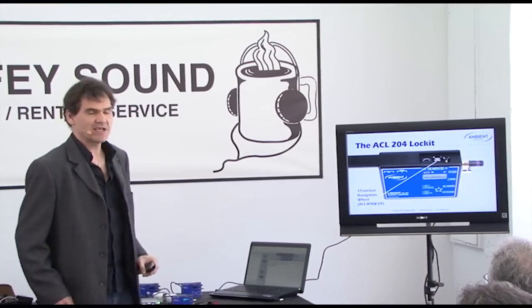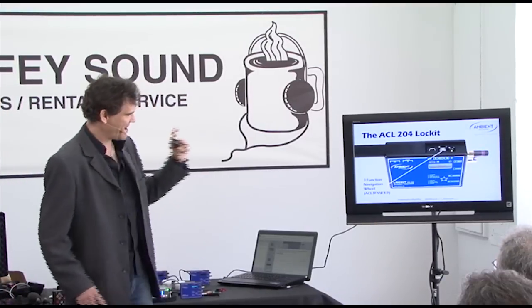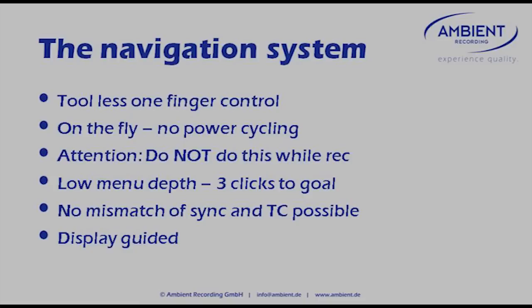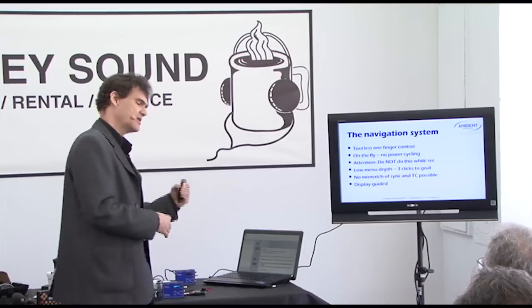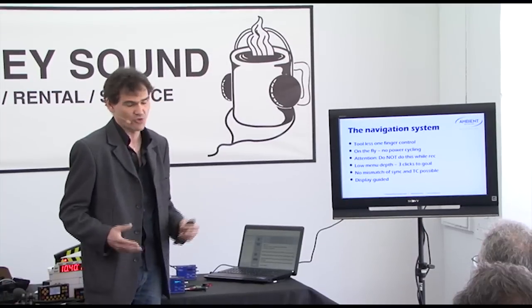One thing we're absolutely excited about is that we've done away with screwdrivers and dip switches. We have a three-function navigation wheel — we're so proud of it, we call it the ACL three-function wheel. What that enables is really two less one-finger operations. The good thing is you can do everything on the fly, no need to power down the Lock-It or look into the manual — you just adjust the unit as it's running. Be careful though: don't do this while recording, as it will interrupt the sync and timecode output and could mess up the metadata or result in a garbled file.